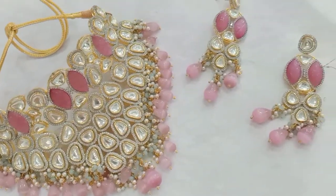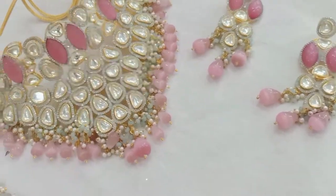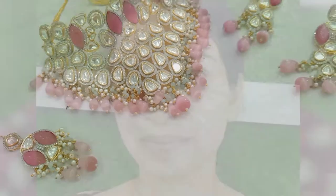This is her beautiful Kundan jewelry. I have prepared her face, so this is my bride.